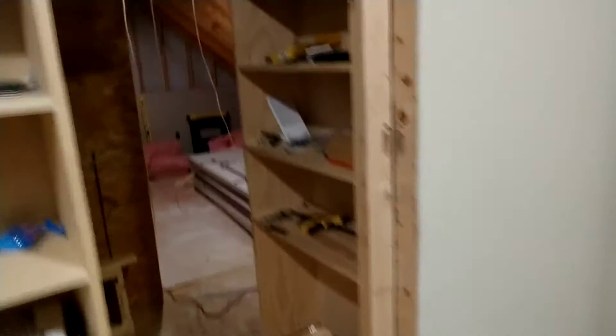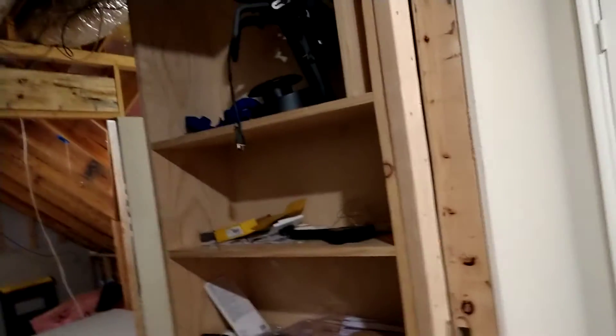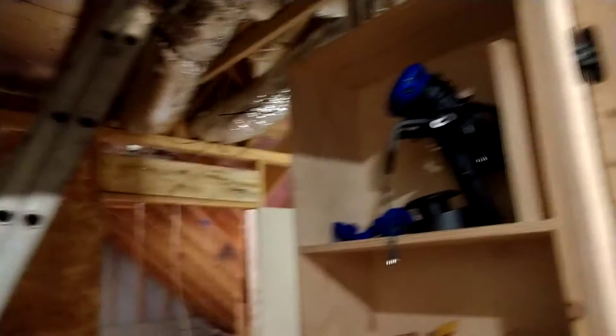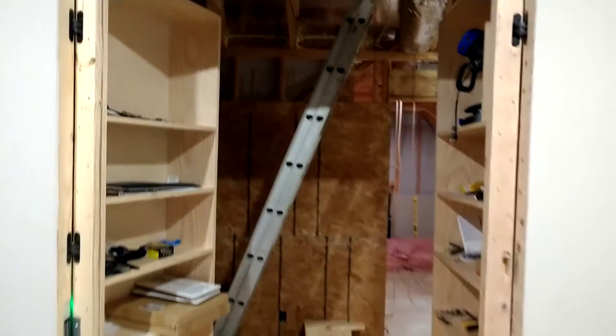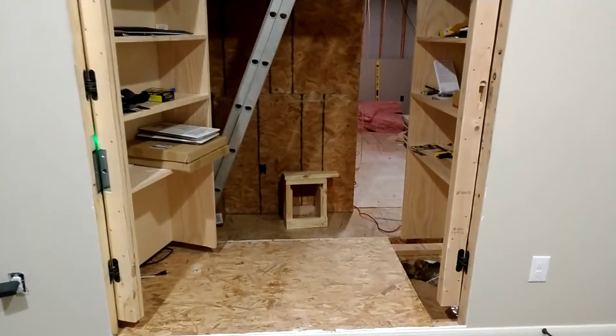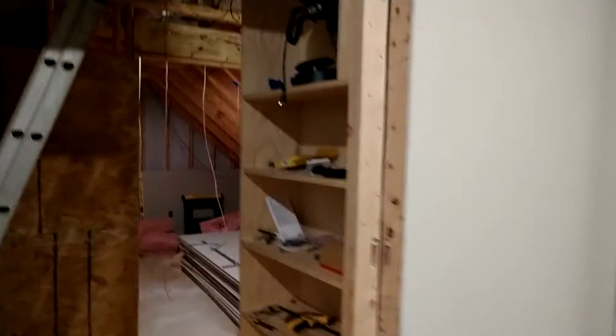This door can finally open all the way up, which is really cool. I think the first time I opened it fully was yesterday because I finished moving the ductwork. That one is on a spring so it's not going to stay all the way open, but it'll be a nice beautiful view inside the office.